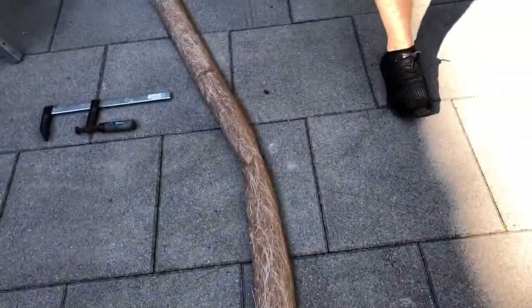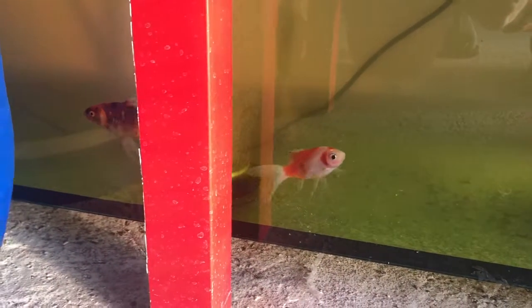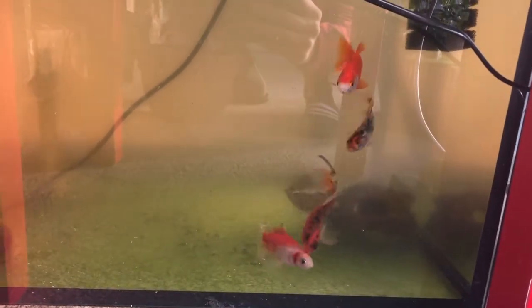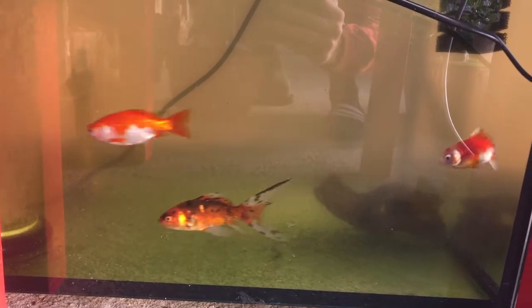However, as the fish don't produce enough nutrients for the plants to grow, I still have to add some synthetic nutrients I added to my hydroponic system previously. Before you get worried, the extra nutrients don't harm the fish at all.